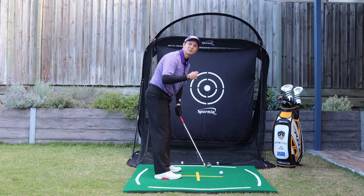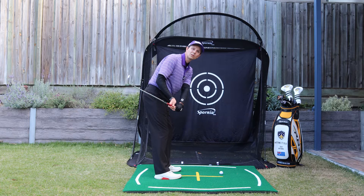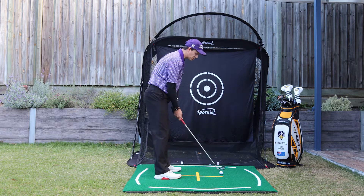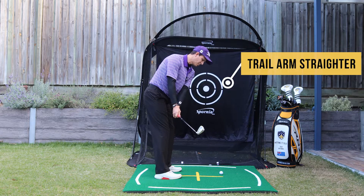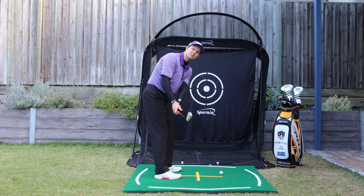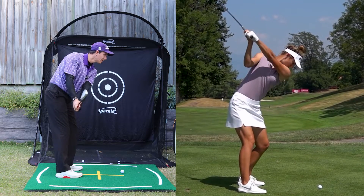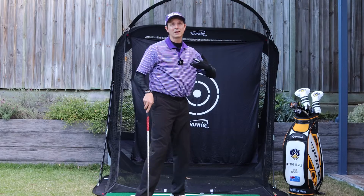Another key is making sure the right or trail arm doesn't bend too quickly — that will pull the club inside. Try to feel like you keep that trail arm a little bit straighter as you make that move up to the top, at least to about this point here. It doesn't have to be locked out straight, but feel like it's a bit straighter. That will really help with the backswing as well.